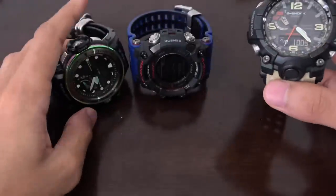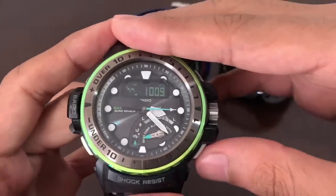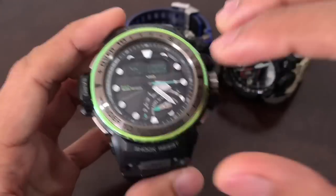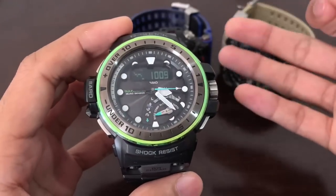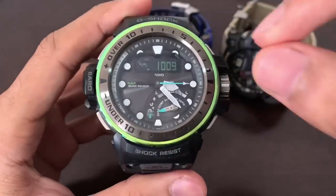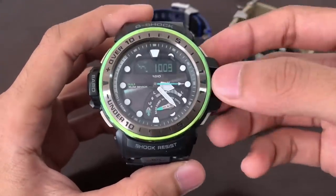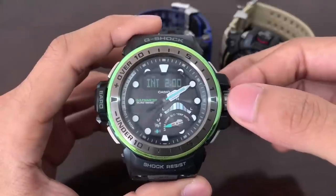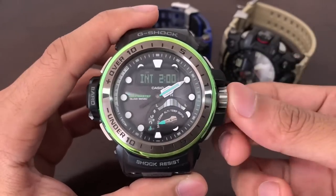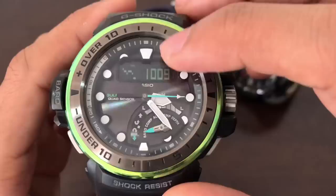Similar things apply to the Golf Master, since both it and the Mud Master are analog-digital and operate similarly. As soon as you enter barometer mode on the Golf Master, it will update atmospheric pressure every five seconds for the first three minutes, then every two minutes, and update the tendency graph every two hours. However, the Golf Master has a specialty: you can pull the crown and set the tendency update interval to either two hours or 30 minutes for the graph.